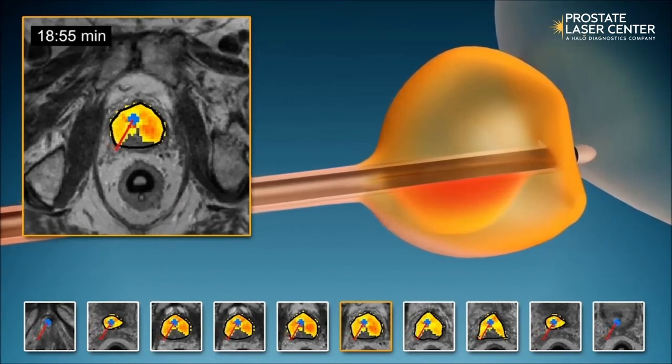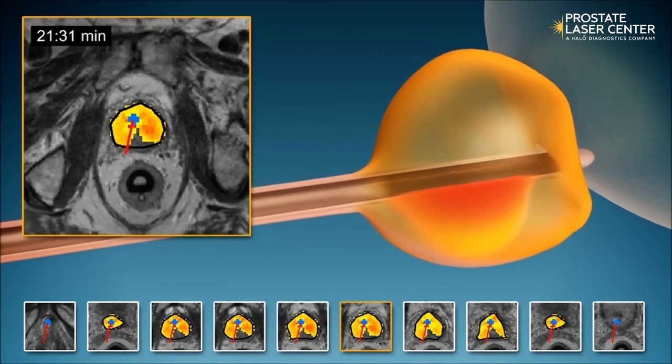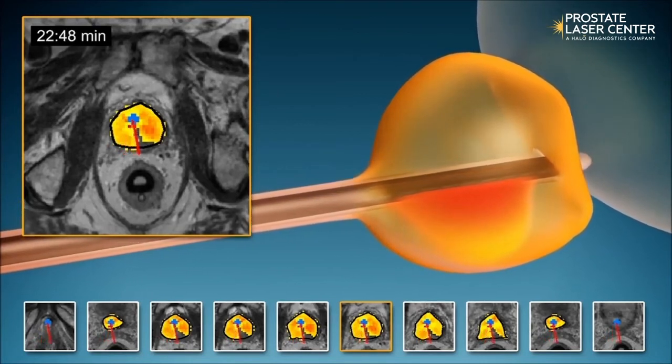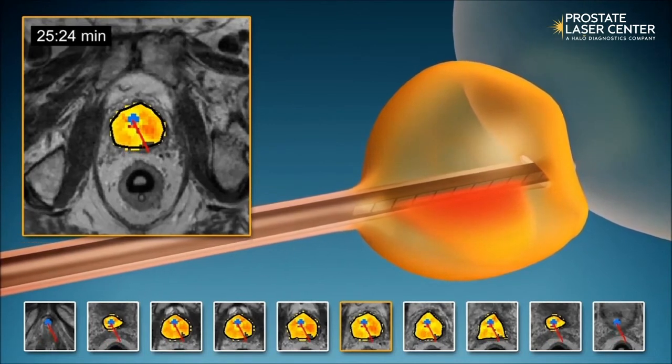The urethra and the rectum are protected by cooling systems. The MRI provides real-time temperature maps to monitor treatment delivery as well as dose estimates throughout the prostate, which we can see an example of here.